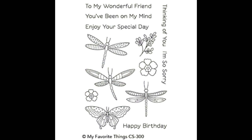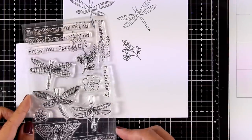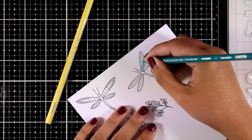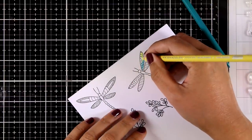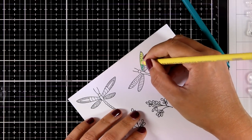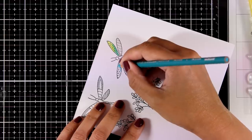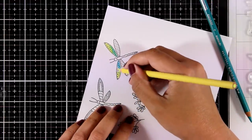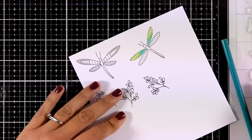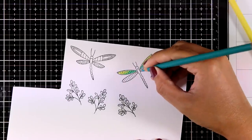Here's another new stamp set called Flattering Friends — one of my favorites from this release. I stamped two dragonflies as well as a bunch of leaves, and I'm using my Prismacolors to color everything since I already have them on my craft table. I went with blues and yellows for one dragonfly and yellows and oranges for the other, then used the matching dies to cut out everything I colored.